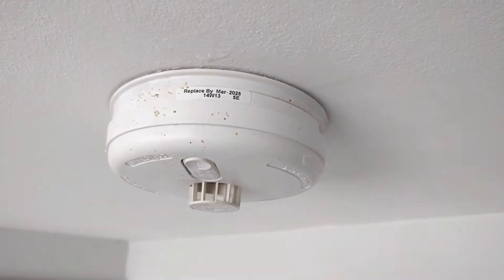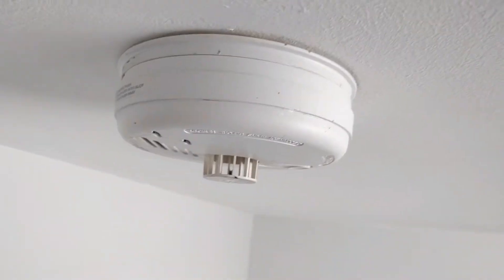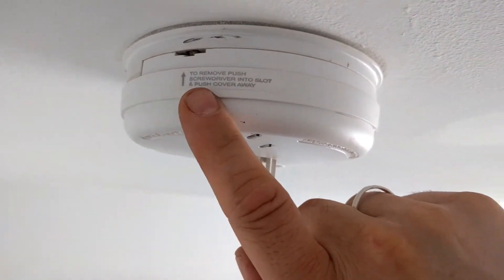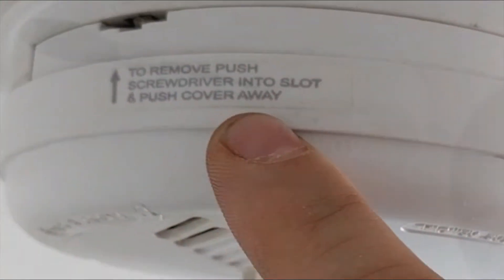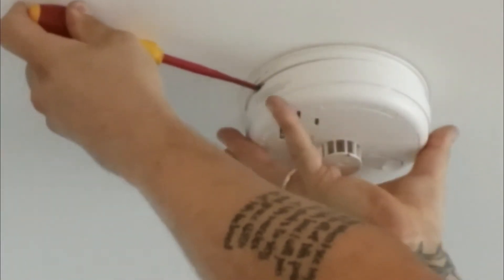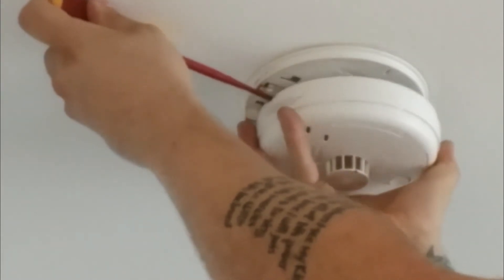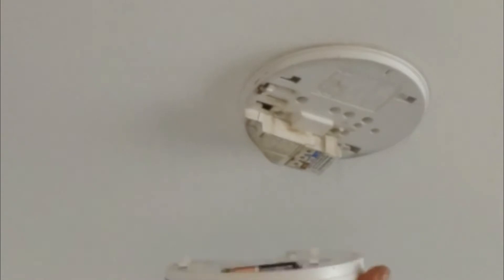First of all you have to go up to your detector and look for the slot. It says to remove: push screwdriver into slot and push cover away. All you have to do is slot your screwdriver in, hold the detector with your other hand, and then push in the other direction. That's it — it's out.